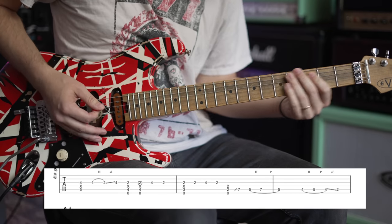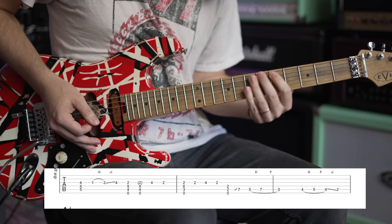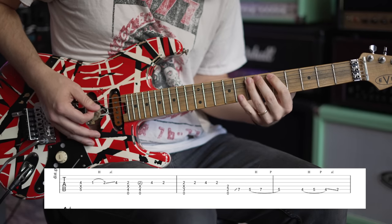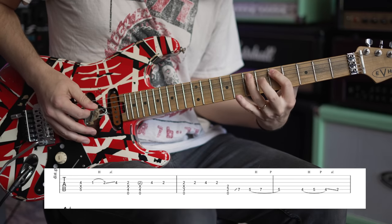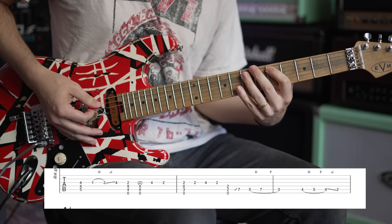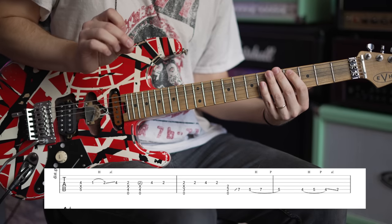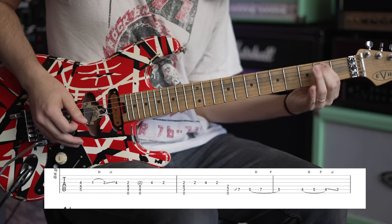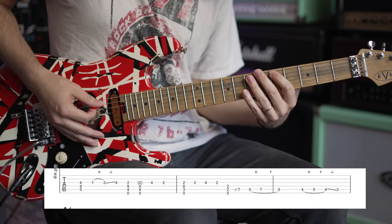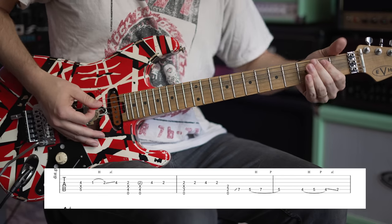A little cool trill section. You go up to seventh fret on the A — there's a little bit of a pause and then he's just hammering on from five to seven. He slides down, and he only picks that first note; everything else is legato. So he goes five and seven, then four and five, and ends it by sliding down to that B note, second fret on the A.